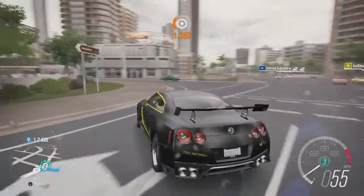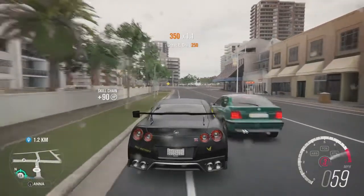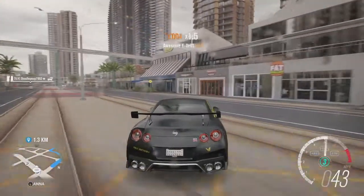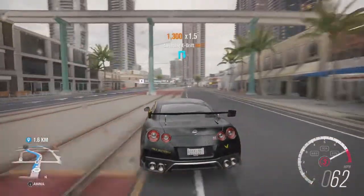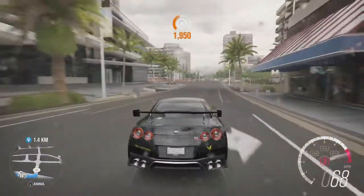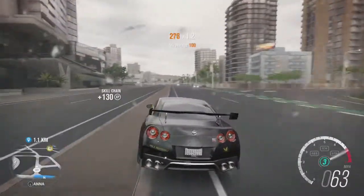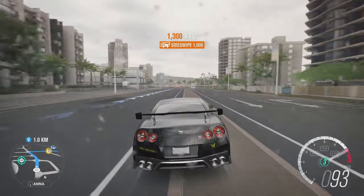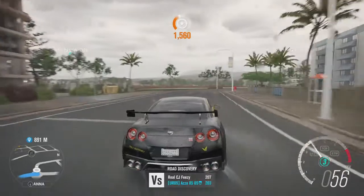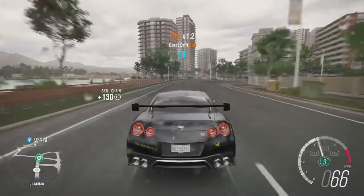Let me know how you get on, and if there's anything you change on the tune, tell me — because I don't tune very often for drift. If there's anything I can do to improve my tunes, let me know, especially since a lot of you on Forza Horizon 3 want to see drift content. It'll help me become a better tuner. Anyway, hit the like button, subscribe if you're new, tell me what brought you here, and stay tuned for more.